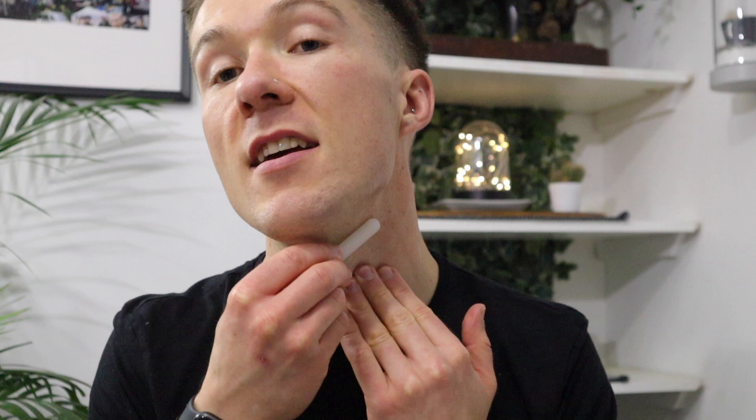I do have a little bit of blood just underneath here, so I'm going to use the alum pen on there very quickly. This is just going to soothe it — it's an anti-bacterial astringent. I'm just going to make sure my skin is nice and moist first — you don't want to use it on dry skin — and then just rub that over it. It's just a little sensitive for a couple of seconds and then it cleans it all up.